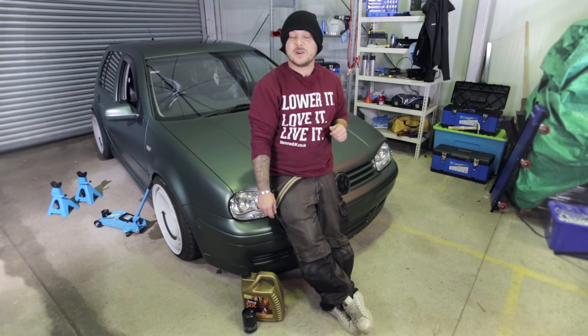Hi, I'm Midge and today we're going to try and save you a few quid on your garage bills by changing your oil at home with nothing but a few simple tools. Here's how it's done.